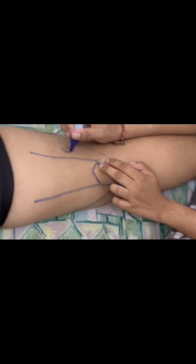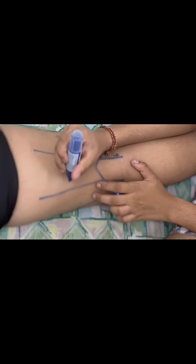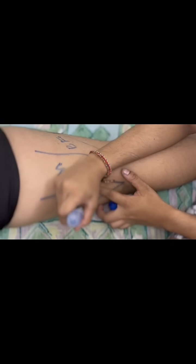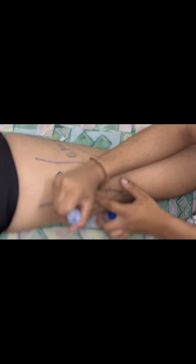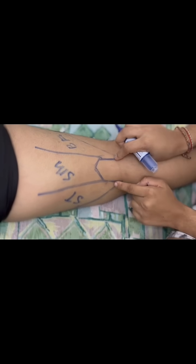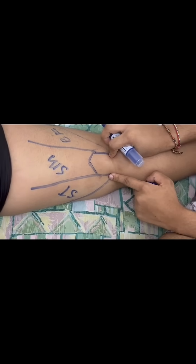This is our bicep femoris. This is our semitendinous muscle, and this is our semitendinous tendon. This is our bicep femoris tendon. That's all.